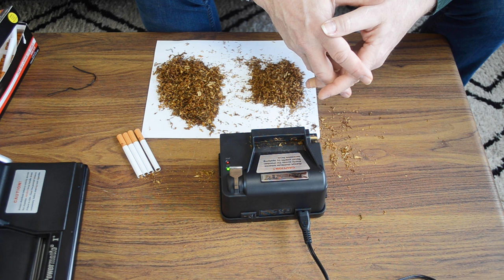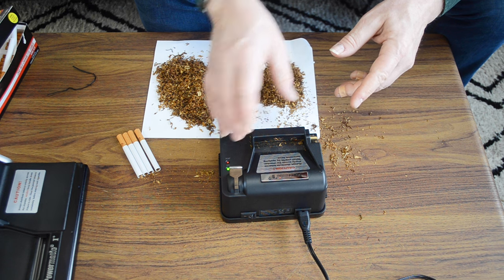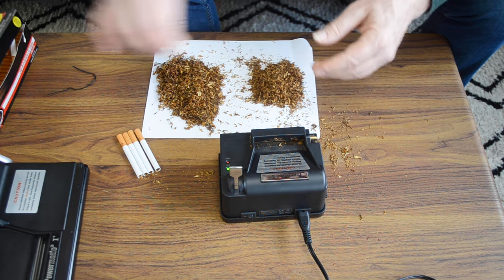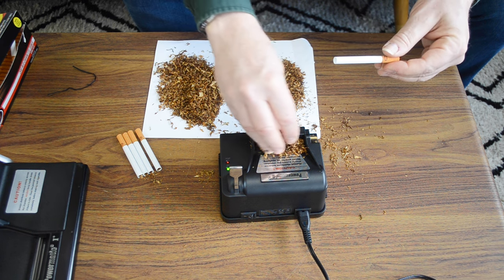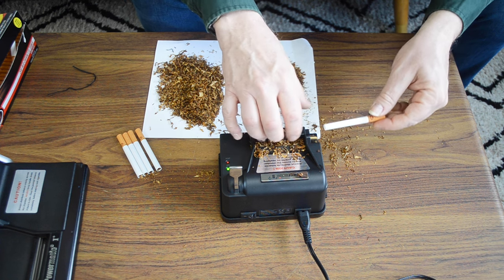Now we'll try it with an electric machine to see if the ribbon versus the shag cut makes any difference there. Something I should have mentioned with the manual machine is that this man is not a professional, so do feel free to try this at home. First we'll try the ribbon cut — sprinkle some of that in the loading chamber there. Again, not the opportunity to jam it in there, just enough to fill the cigarette tube.